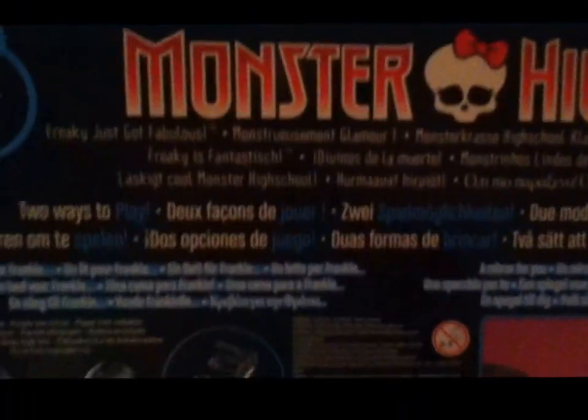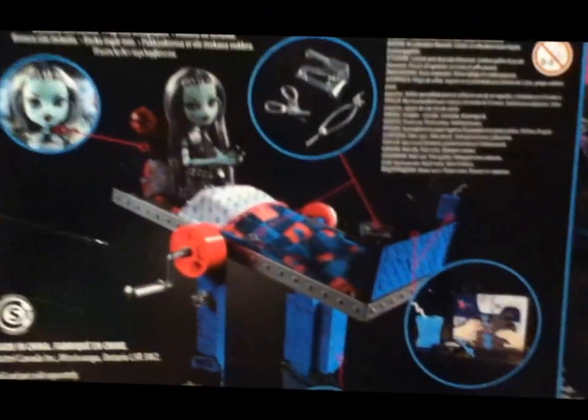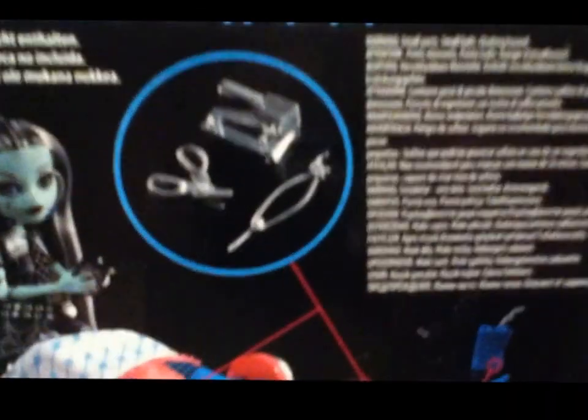And then the Monster High emblem. On the back we've got Monster High, 'Freaky Just Got Fabulous', two ways to play, and it's got original Frankie. It shows you the little bits it comes with and the bed. There's like a TV that comes out of that part of the bed, and it shows what it looks like from that side, and the bit with the comb in it. It just shows you basically what all the things are about. It does say that the doll is not included, but obviously it would show it if it was. And the pet is not included either, but all the other bits and bobs are.